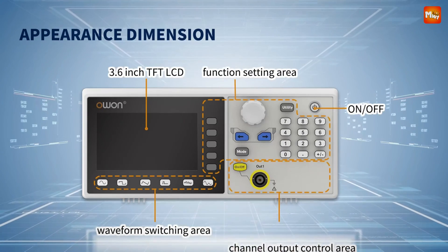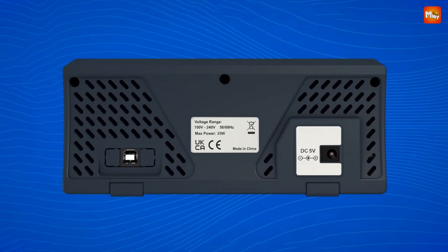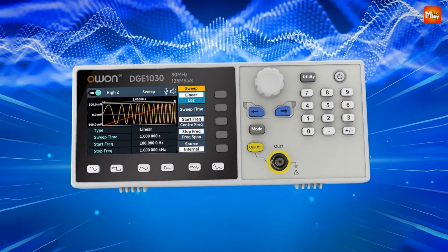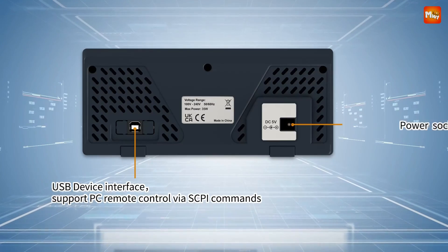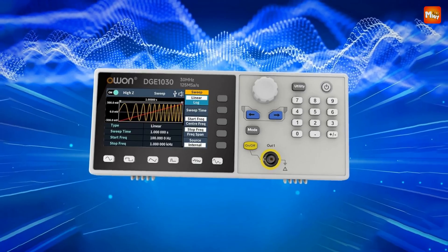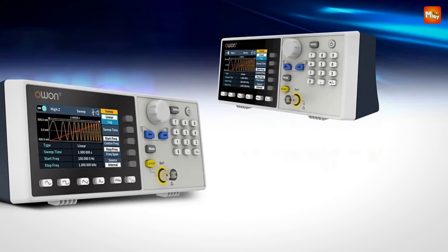User-friendly and efficient, quick-access shortcut keys make operating the Owen a breeze, while its ultra-thin design keeps it lightweight and easy to carry — whether in the lab or out in the field. Pros: high sampling rate, extensive waveform library, robust modulation capabilities, and user-friendly design. Cons: limited maximum frequency and potential for overheating under continuous use.